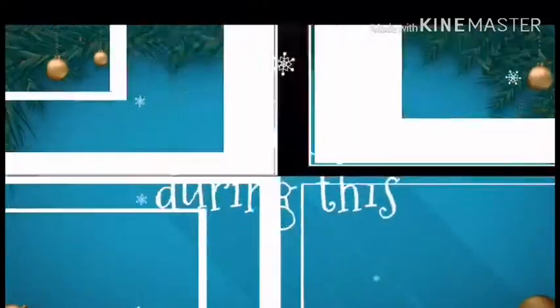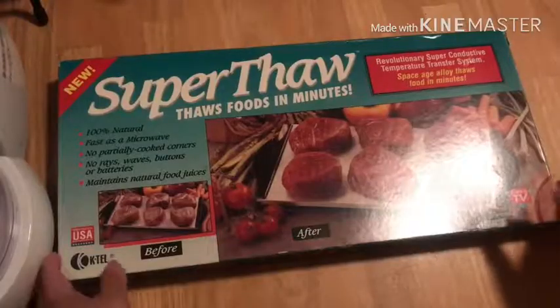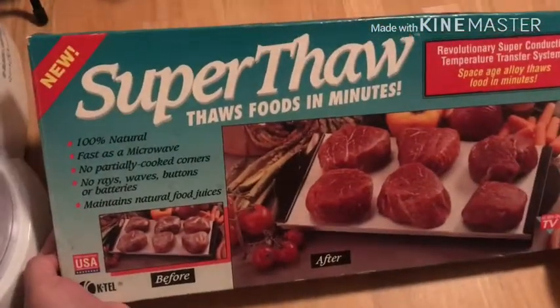Ho ho ho! Merry Christmas! Hello everyone, welcome back to my channel.